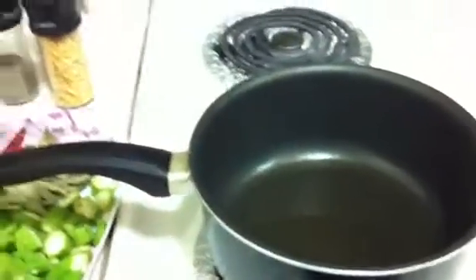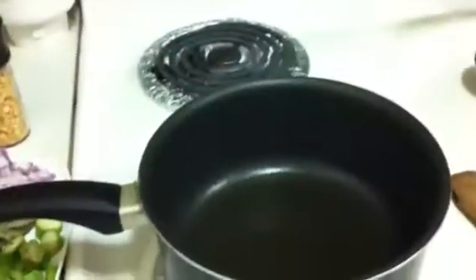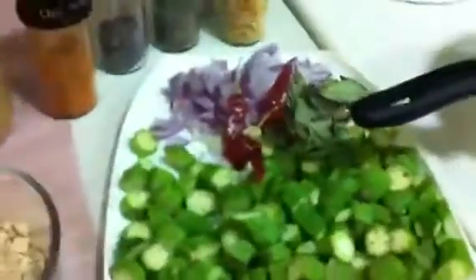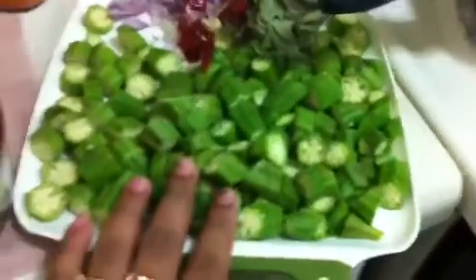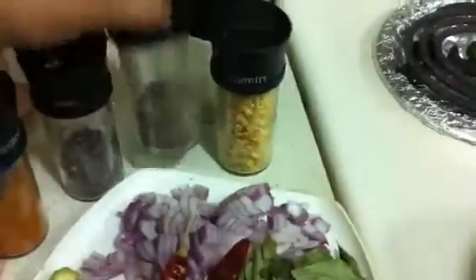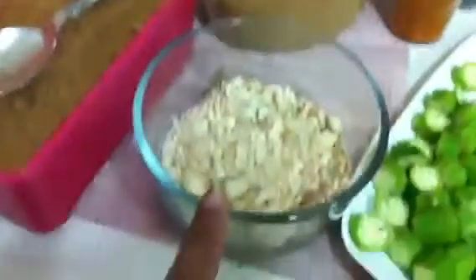Hi everyone, today we are going to see vendaka fry. For that, the ingredients needed are: vendaka — that is lady's finger or okra — onion, red chili, curry leaf, chili powder, mustard seeds, pepper, urad dal, chana dal, Korean red powder, cooked peanuts, and a little bit of cumin seeds.